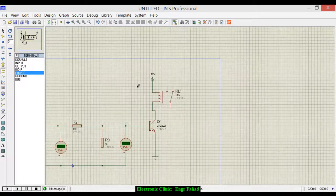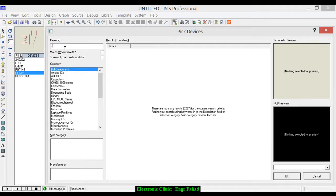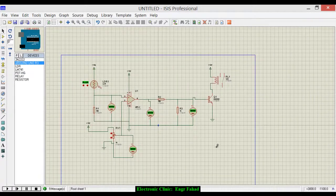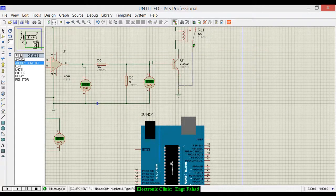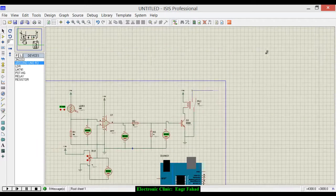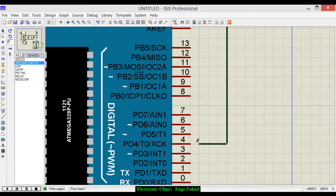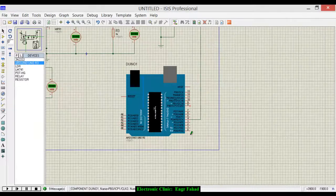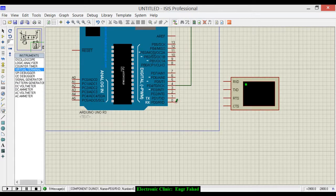Now let's connect the circuit to the microcontroller. Add the Arduino to the schematic. Connect the relay output to pin number four of the Arduino. Also add a virtual terminal, connecting RXD to TXD and TXD to RXD. Save the design.